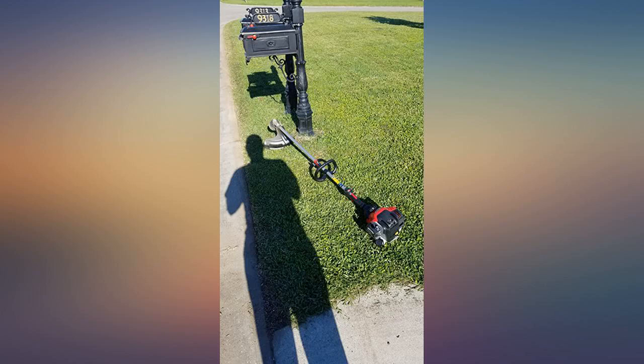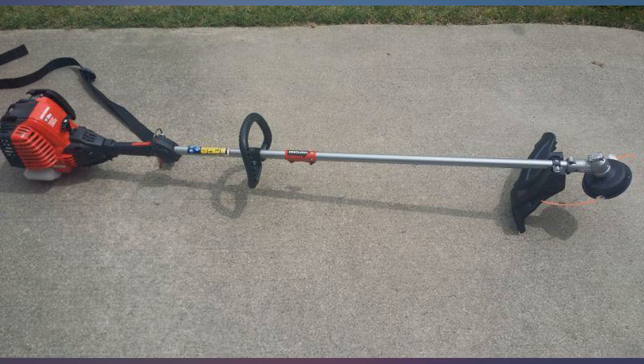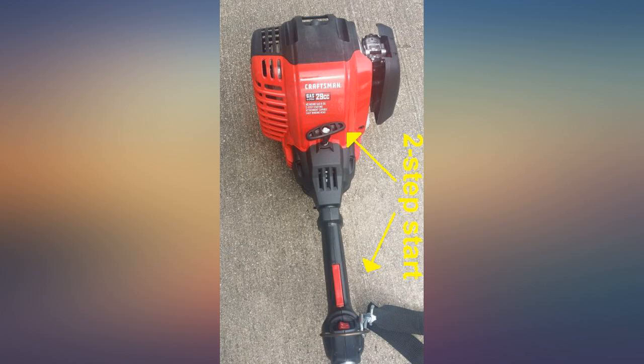His crew prefers this to the electric Worx and Black and Decker edgers they've been using. I only got to use this a couple times at my house since it seems to be living at my hubby's work vehicle. I don't mind though — it gets the job done well. Remarkably recommended.